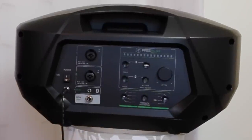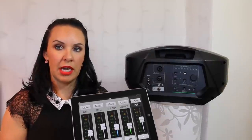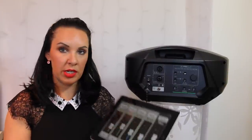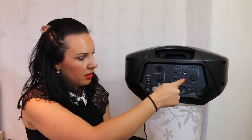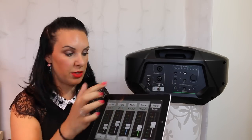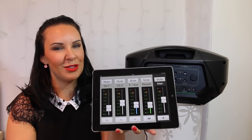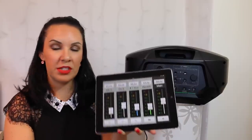All the controls are linked wirelessly on the app. Once you download the Mackie Freeplay app on your iPad or iPhone — it also works on Android — just make sure Bluetooth is switched on, then press and hold the button until it flashes and it syncs. It takes just a few seconds. When you open the app you come to a very straightforward screen — if I can use this equipment, anyone can.